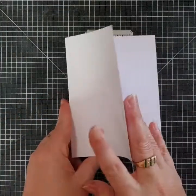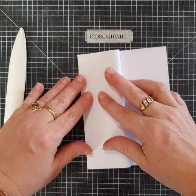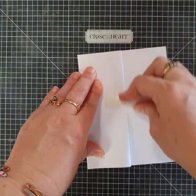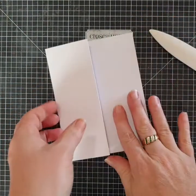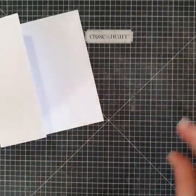Starting with one of our cards from our card and envelope pack, all we need to do is take the front cover and fold it to the left, meeting at the edge, and then give it a good score. If you've got a bone folder that's great; if not, just use your nails — just bend it over and give it a good crease. And that's the fold — that is fancy.